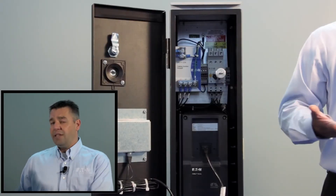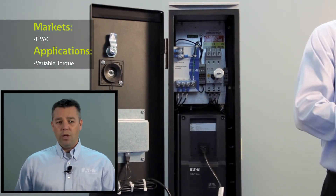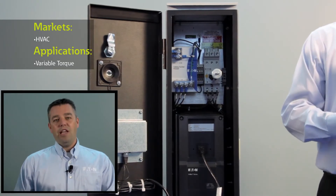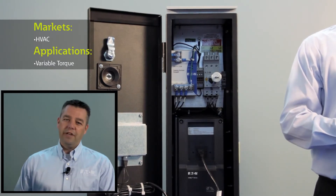In addition to the HVAC market — even though we call this an HVAC drive — it'll really run any variable torque load. So it's great for other applications, which could be a simple fan application or any pump application. And yes, this drive does run pump applications very well, even though we call it an HVAC drive.